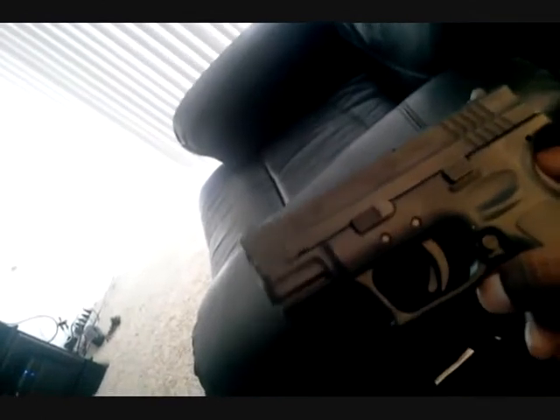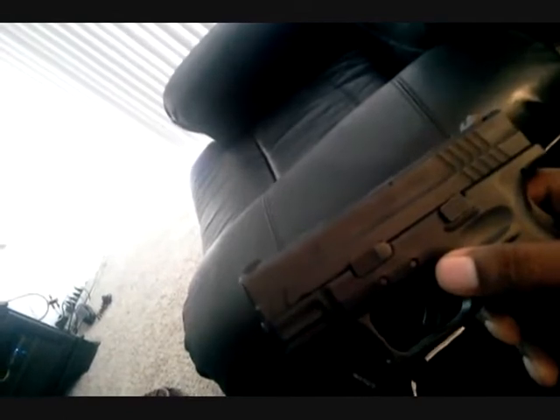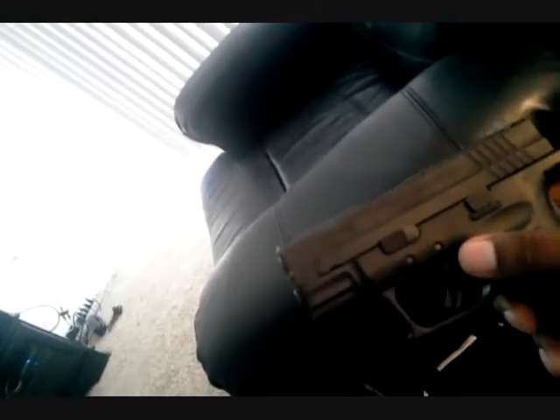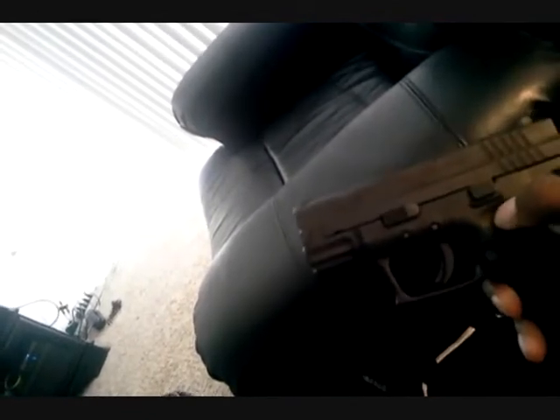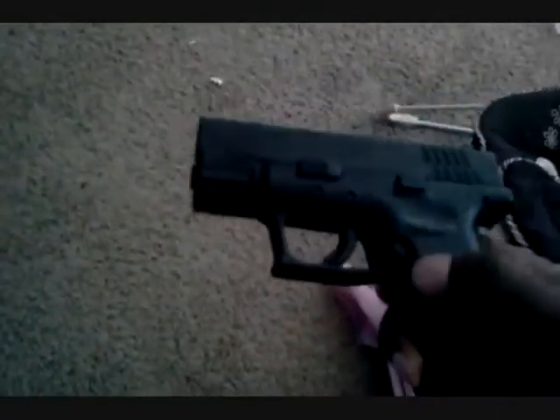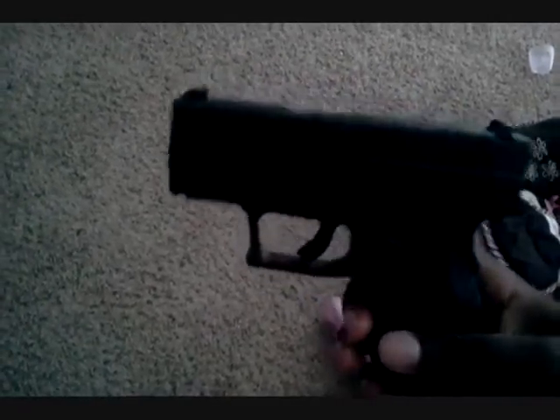That's basically all of the real pros on this gun. It's just a great gun. And the takedown is easy, so I'll give that another pro. So we have the reliability, the quality, the trigger pull, the magazine capacity, and the guide rod — I'll give this gun five pros.